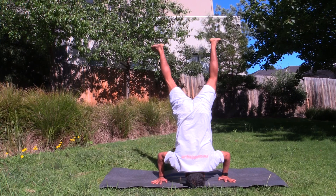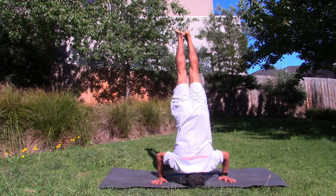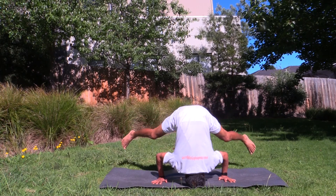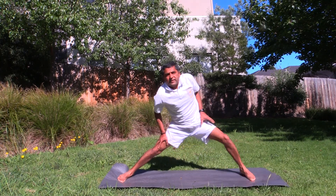See whether you can come up. Prasarita Padottanasana. Come up. Alright. Come up. And back.